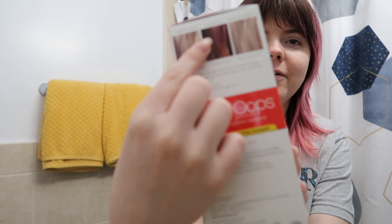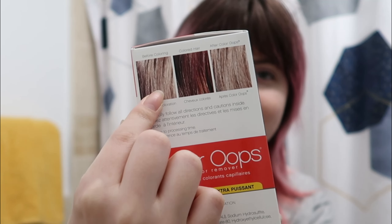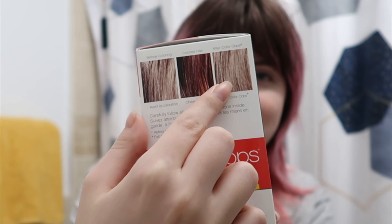So this is where we remove the color. I bought this at Walmart. It says it'll take the color out of my hair — like, it's showing your colored hair and says it'll bring it back to this. That's basically what I've observed. So here we go.